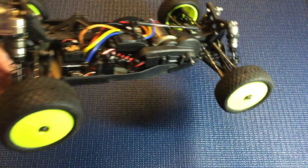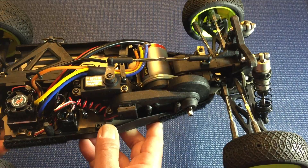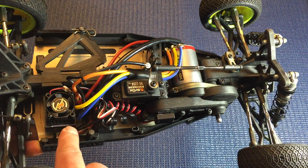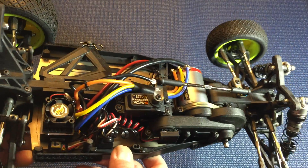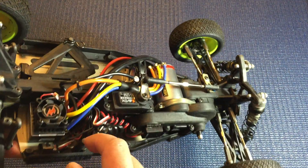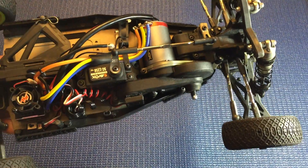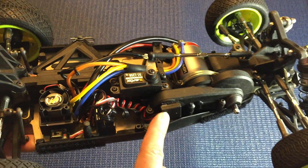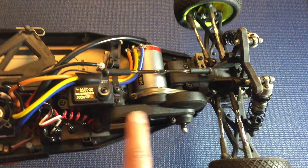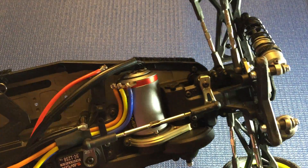This particular car is set up as a mod car with a 10.5 turn motor — I normally run a 13.5. I have a random Atomic 10.5 motor, a Savax 1258 TG servo, and for the ESC I've got a Hobbywing XR-10, which is stock. It goes down to 10.5 to 13.5 turn motors. I've also got a Sanwa receiver and a timing transponder on the side. I found the servo interfered with mounting the transponder on the chassis, and the body comes down so low you can't mount it on top, so I run it on the side — a pretty typical location.